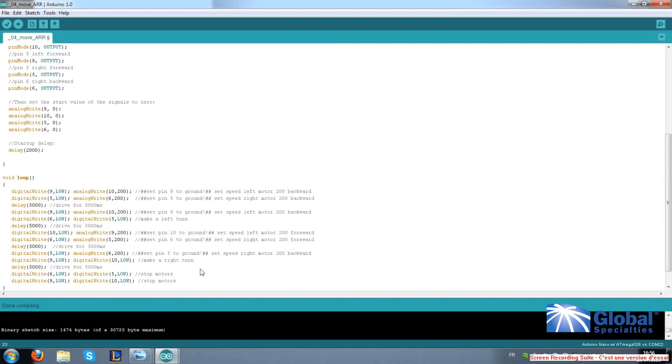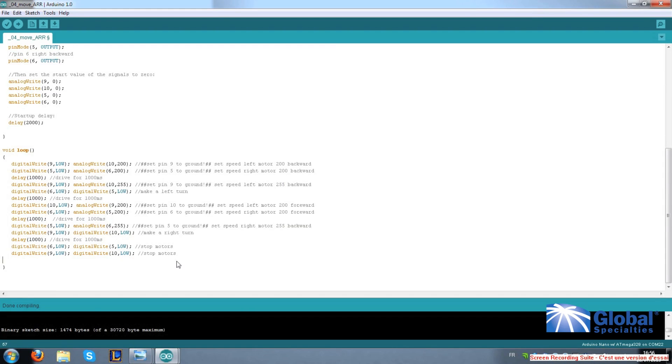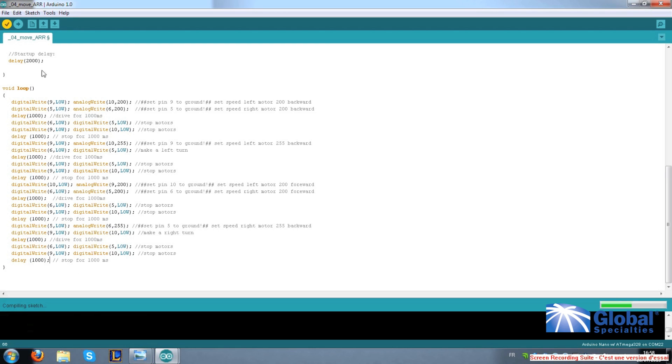This is all okay if you have a lot of space for the robot to move, but I want to modify it for my small workspace. I will change the delays to 1 second. And I want it to move faster, or to turn faster, so I will change the speed to 255 on the turns. And I want to see every move a little bit more clearly, so I will add a 1-second stop after every move. Okay, so I will run a check or verify. I am getting an error message, so let me see if I can figure out what that is. I think I don't have a semicolon after the delay, so I will put in my semicolon. I can't put it there after the comment — it has to be before the comment. Let's try another check, and now we look okay.